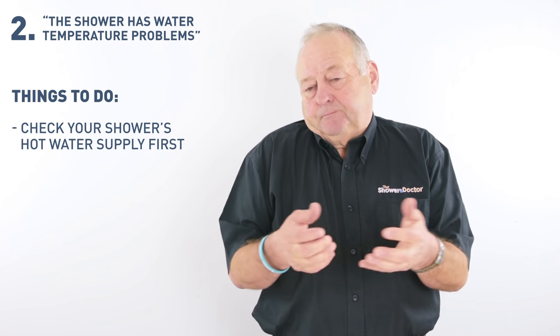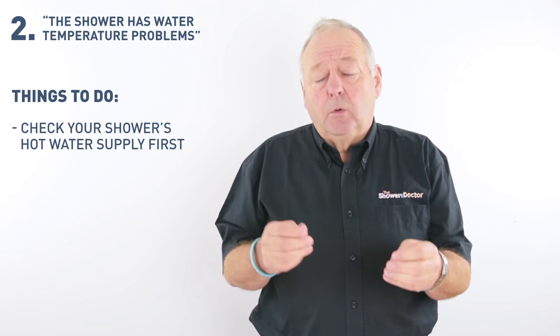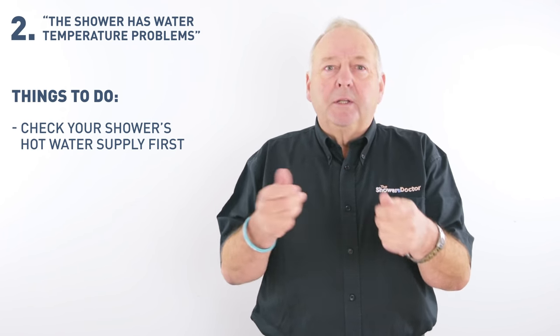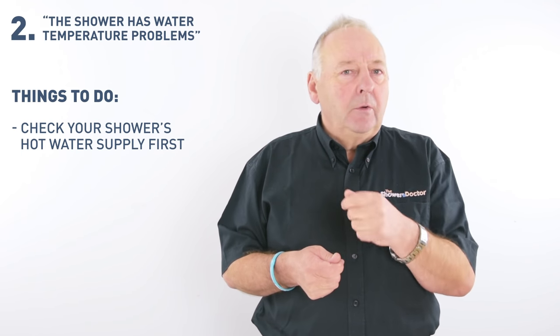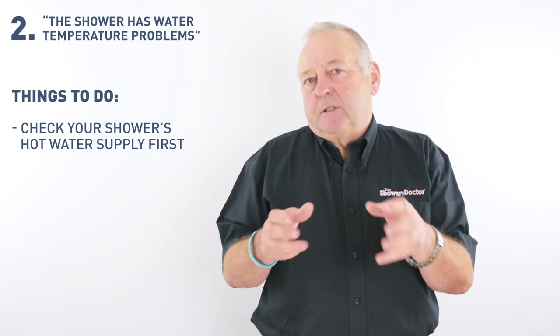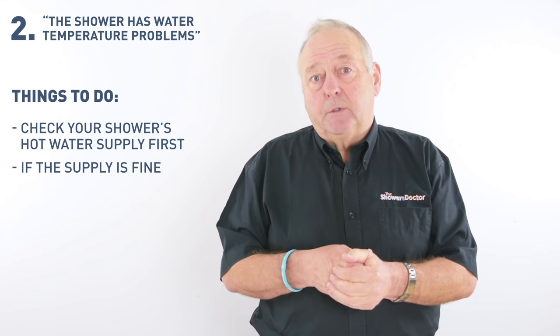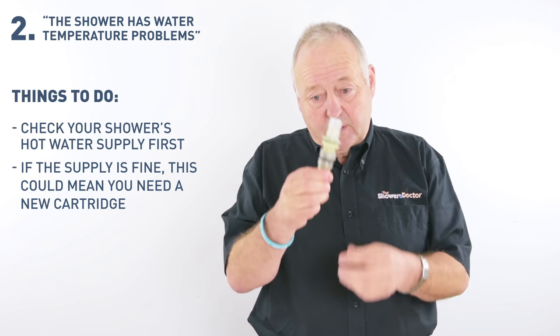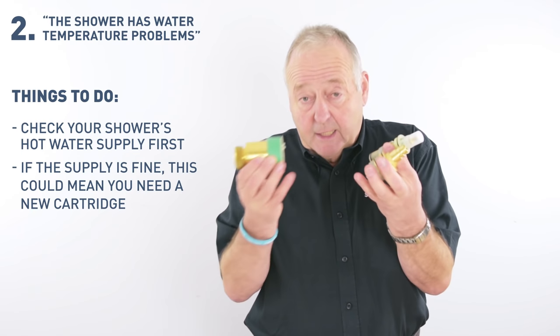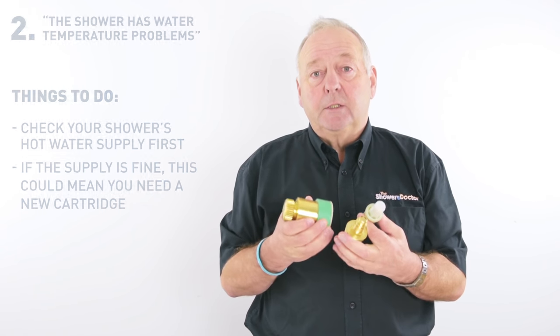The shower can only deliver what the boiler sends to it. Sometimes people will say the temperature of the taps is okay — but you need to disregard that, because the tap has a different flow rate to the shower. If your shower has a good temperature going to it, then it's probably something like a cartridge that needs replacing. It's these cartridges that actually control the temperature inside the shower.